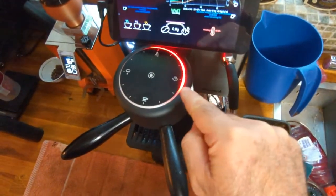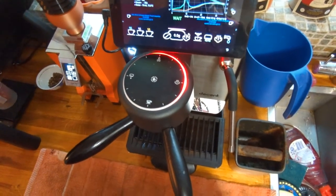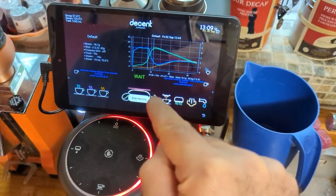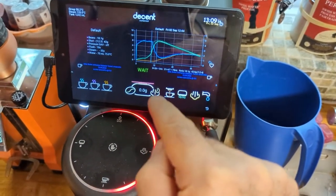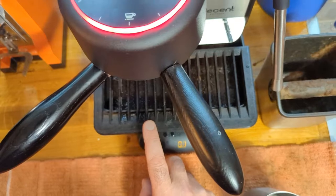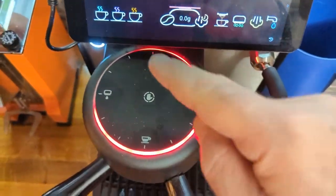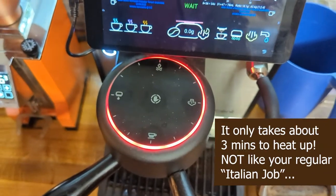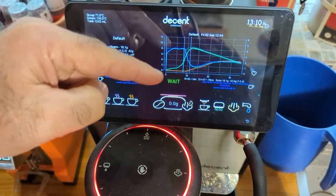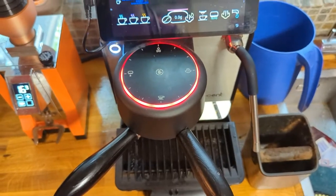The machine is heating up — the red circle is growing as it heats up the portafilter too. There's a scale underneath. I press and hold it and it pairs with the Decent. When I tap over here you can see the scale showing the weight. It's almost heated up, and when the weight says ready I'll take out the portafilter — it'll be nice and warm — and grind in the meantime.